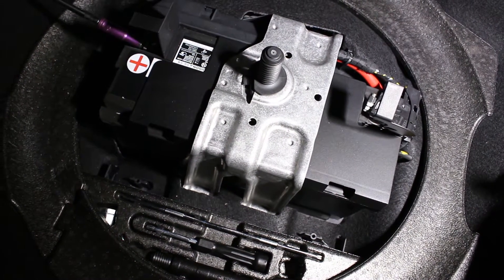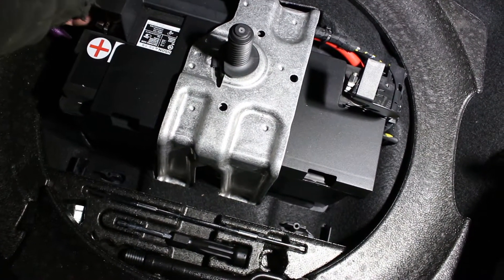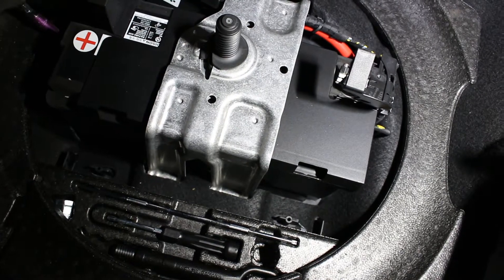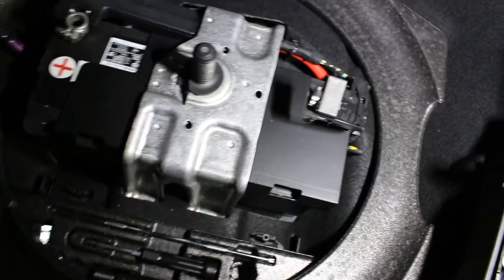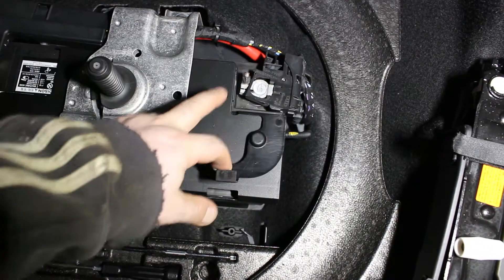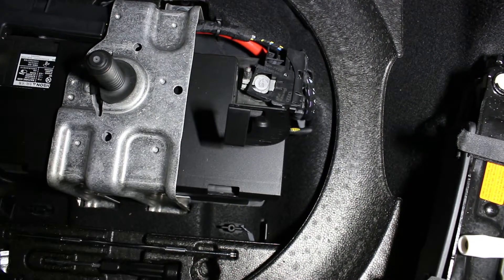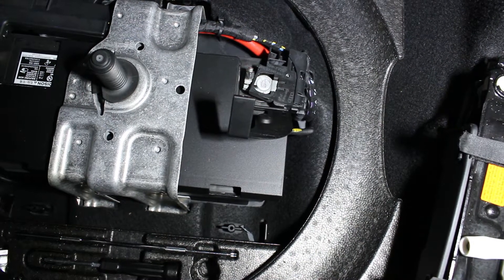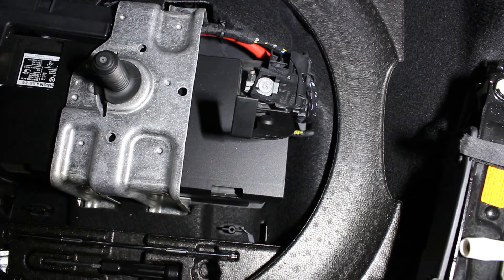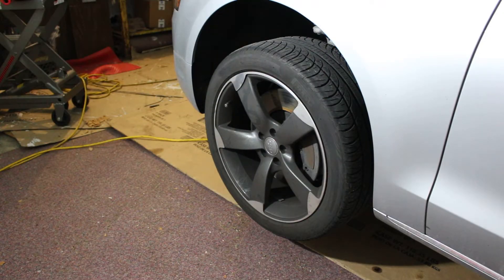We're loosening the positive cable here — once we remove that, it'll take all the electricity out. We'll slide the cap over so it doesn't come back. We take the 10 millimeter out. When I take battery power off I always do positive then negative — overkill, but one extra step isn't going to hurt. Battery's disconnected.